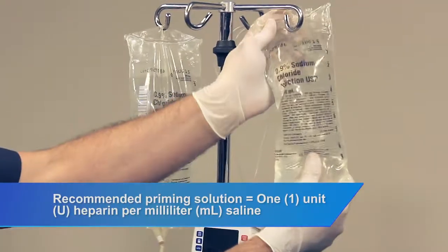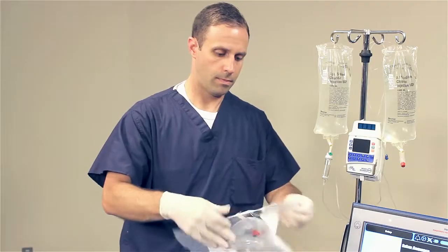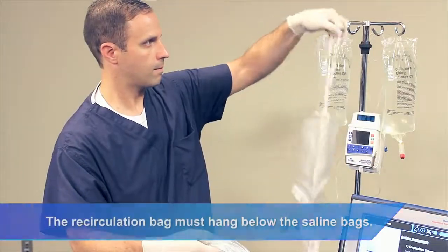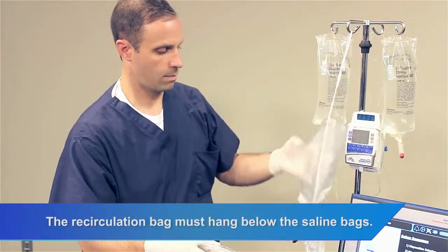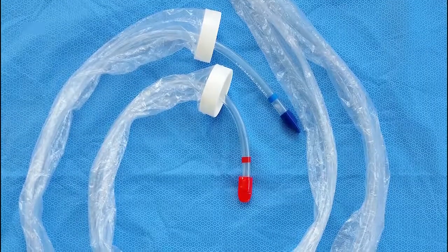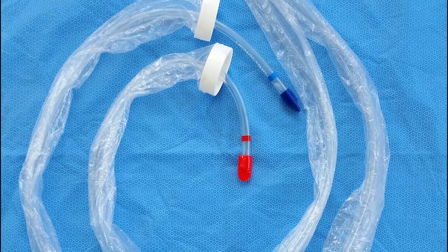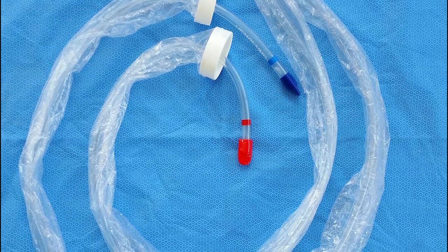Connect the IV administration set to the one-way valve and run the infusion pump at 30 milliliters per hour. Hang the heparin prepared priming solution. Open the red to patient tubing set. Hang the recirculation bag.